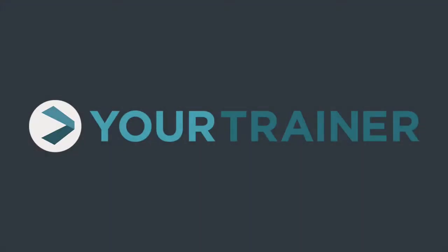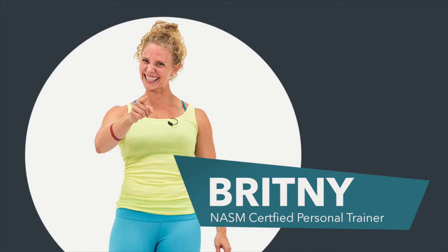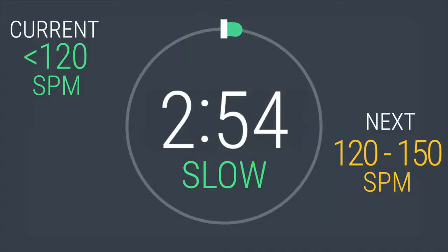This is the 25-minute advanced elliptical variable intervals. I'm Coach Brittany, and this workout will help you expand your cardio toolbox and build endurance. Press quick start on the elliptical, and let's get moving.